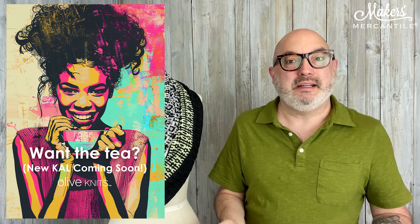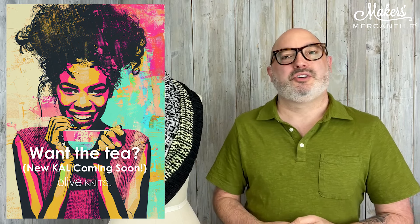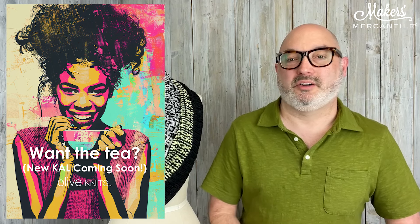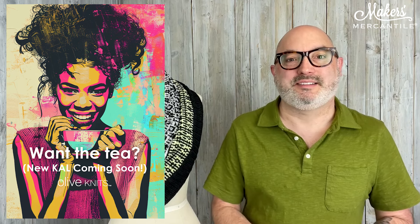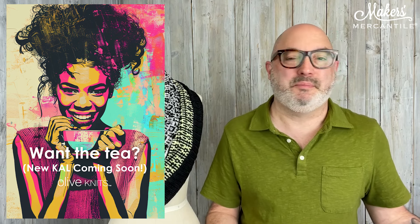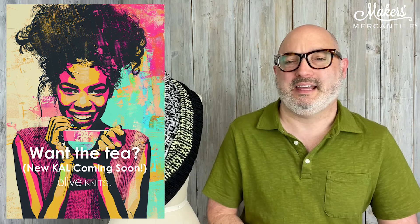It is a four-day knit-along, but you don't have to knit the piece in four days. You're just encouraged by Marie and all the people in the Olive Knits community to knit a garment or project faster than you ever thought you could. It's a supportive community full of lots of people making the same project, which is really encouraging.